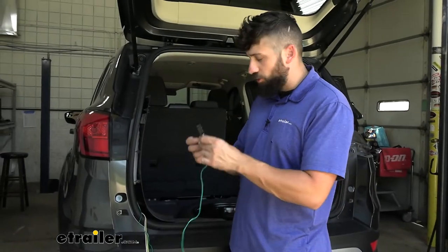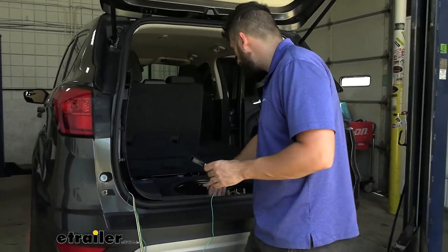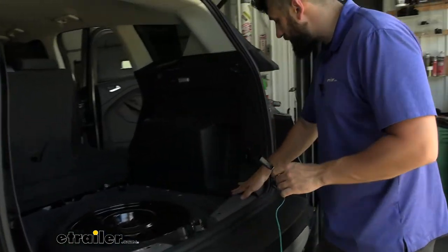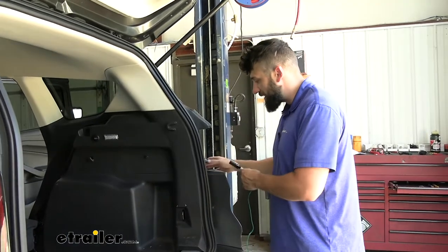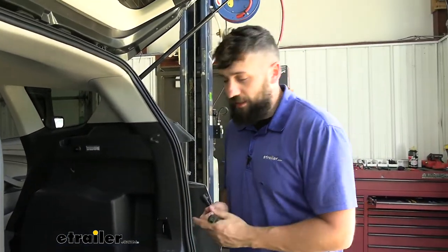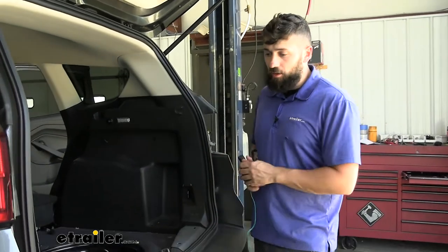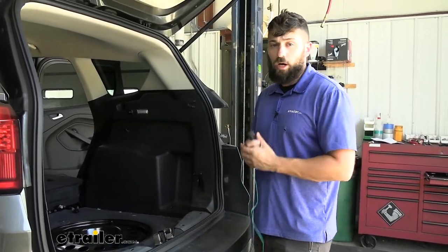Next we're going to take the two connectors with the green wire and route them behind where that threshold panel was, all the way over to the other side of the vehicle. Then we're going to pop that panel off, cut the grommet, and attach the wiring harness — just as we showed you on the other side; it is the exact same process. We'll go ahead and knock that out now, then pick back up with our installation on this side with the power wire.